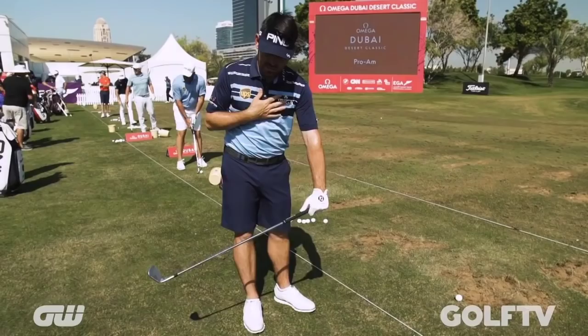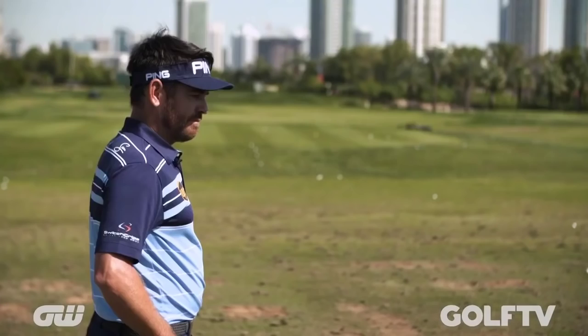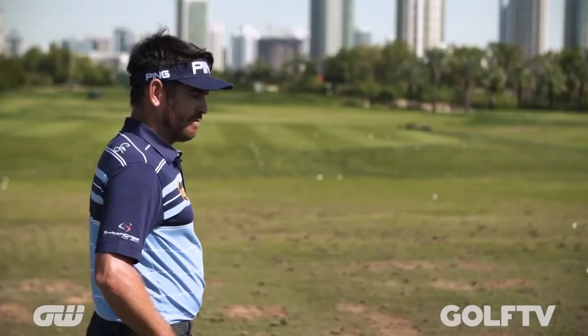I've been working quite hard on getting my hands more in front of my body, so I've got this one little drill that's been helping me quite a bit. If you see me warming up, most of my shots I'll do this drill just to keep my hands — or teach my body — where my hands should be.